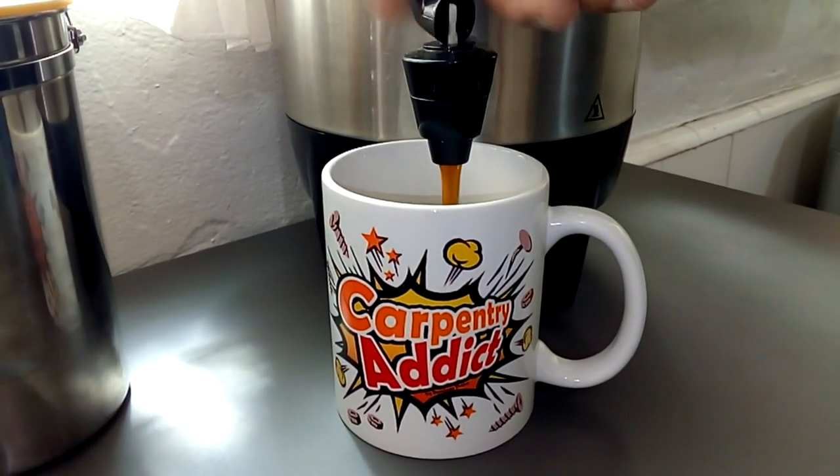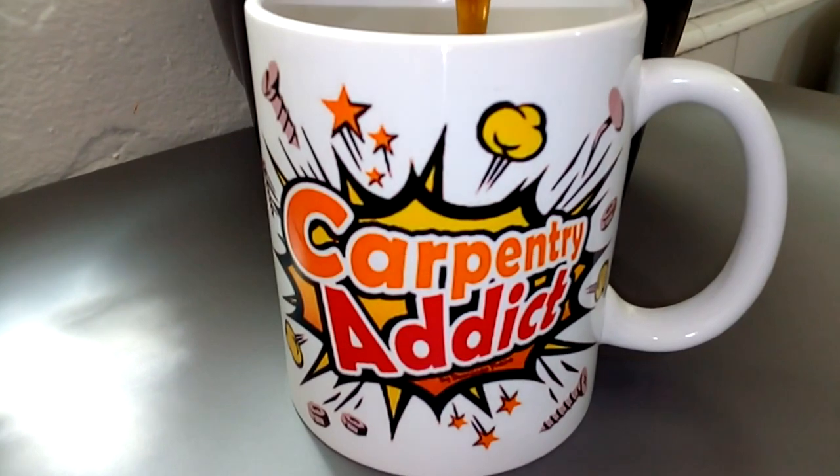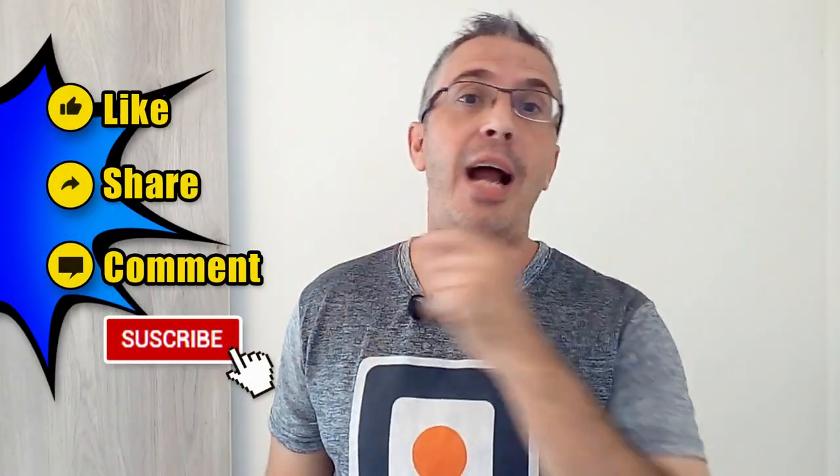Remember that you can support my DIY channel by acquiring a membership at patreon.com/domingofreire. You are a carpentry addict and I am Domingo Freire. Remember to click like, share, and comment on this video. Bye bye and see you later!